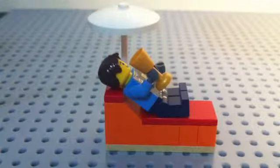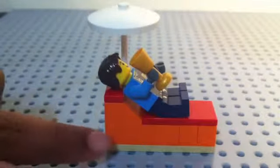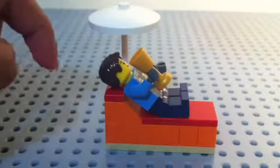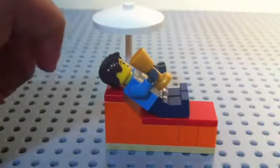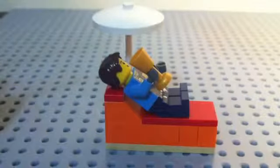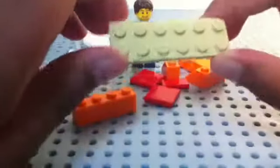Hey guys, it's MK Master. Today I will be doing a tutorial on how to make a Lego patio chair, or a relaxing chair like you find on the beaches, in a little shady area. All right guys, let's make it!